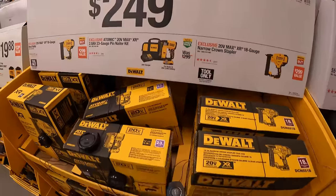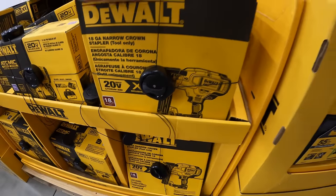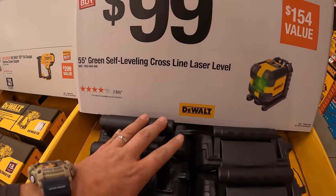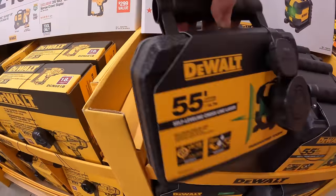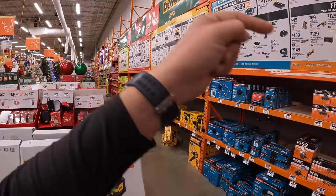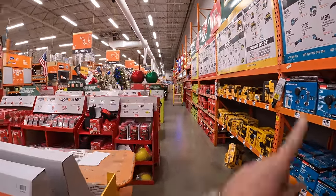And the XR 18-gauge narrow crown stapler — $249 your choice. $99 for their 55-foot green self-leveling cross-line laser level, and it does come in its own hard case. I already did a video on these, so I'll put that in the link below if you guys are interested.